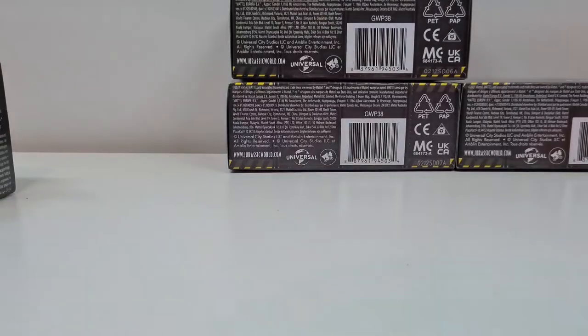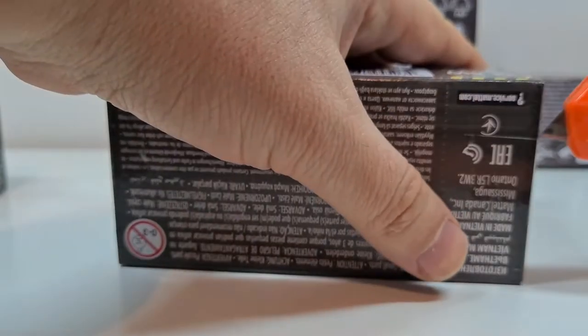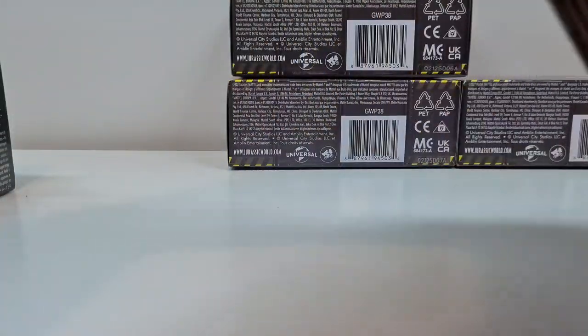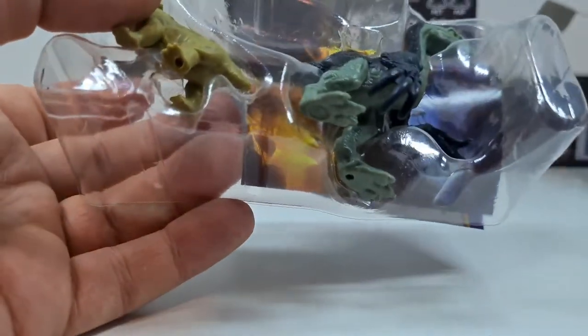Und wir kommen zu Nummer 5. Nummer 5 – das ist auch ein bisschen schwerer. Hier könnte der Therzinosaurus sein. Lassen wir uns mal überraschen. Und wir haben hier den Lystrosaurus – und ich glaube, der war im Doppelpack mit dem Therzinosaurus. Da ist er auch schon.